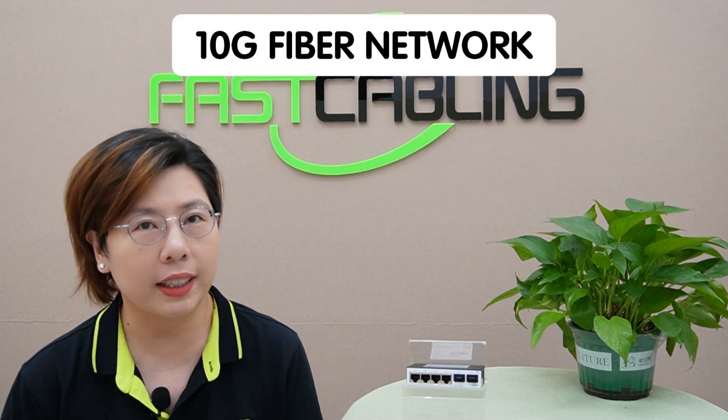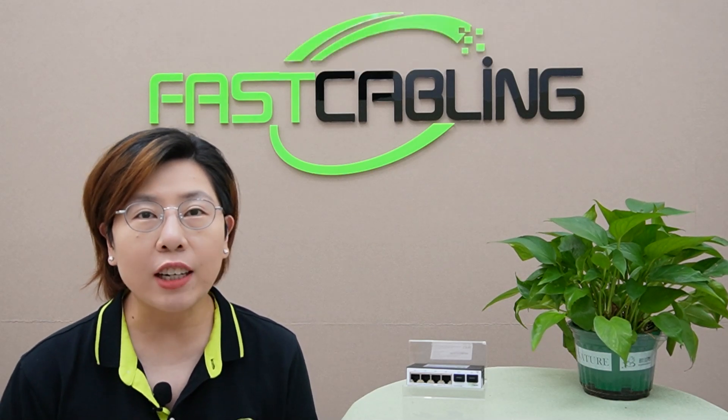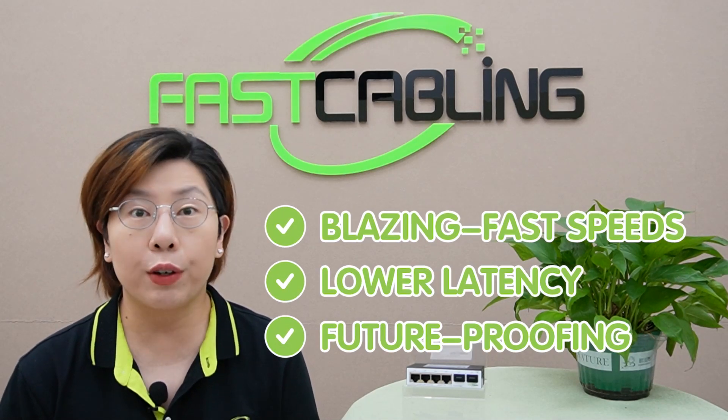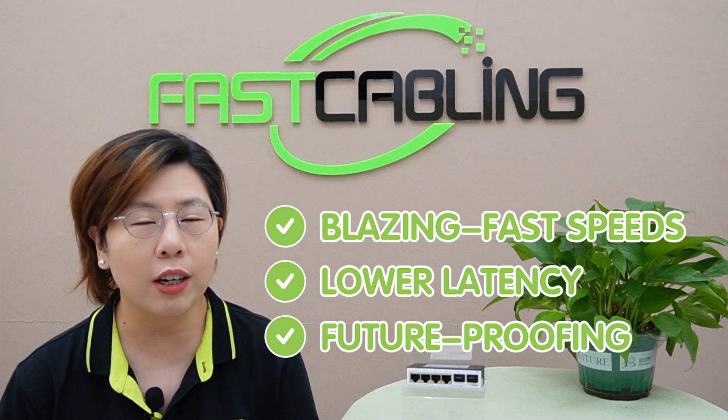That's where a 10G fiber network comes into play. 10G fiber networks offer blazing fast speeds, lower latency, and future-proofing for your infrastructure.